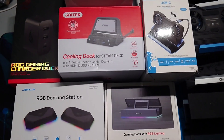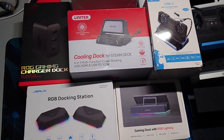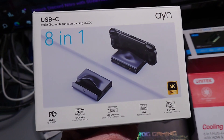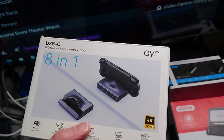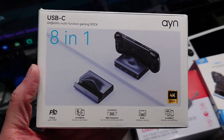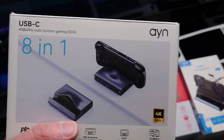The only one I've discovered that will output to my capture card is the AYN Odin II SuperDoc at $49. I've had this ever since I contributed to their original Odin II campaign and got it as the add-on for my purchase, and it's been invaluable.